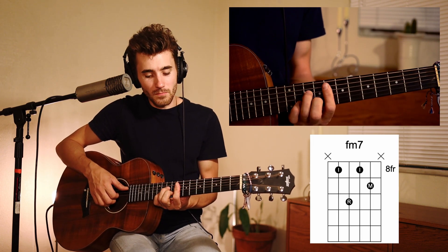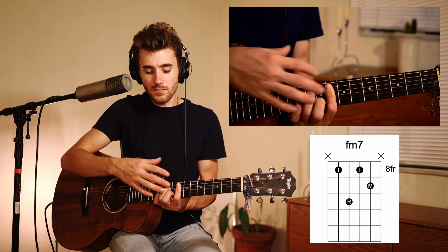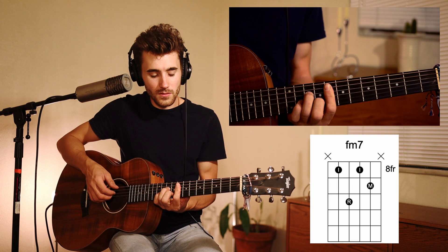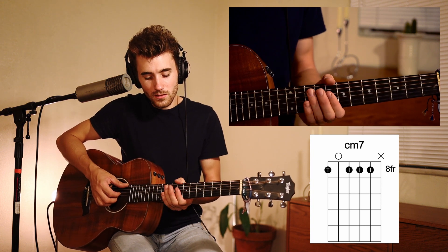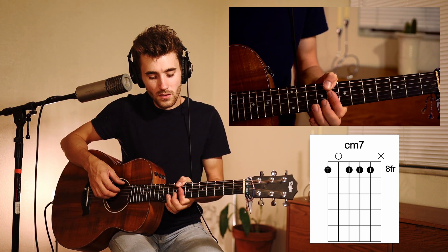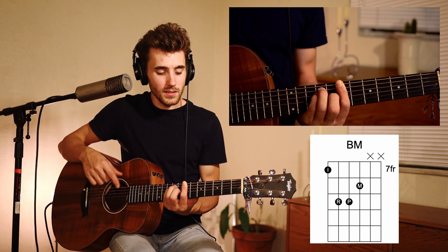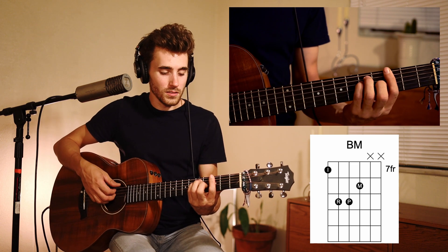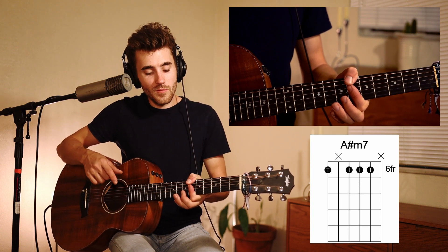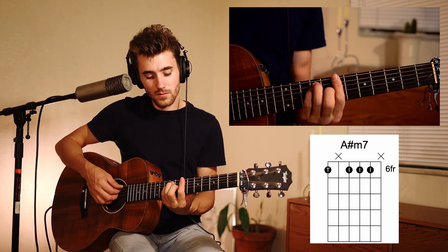In the bridge I'm switching up to an F minor seven — it's the same fingering I used for my D minor seven earlier in the song. That's my F minor seven. Then I'm going down to a C minor seven using that thumb again. And then I'm going down to a B major, which is how I played my G earlier in the song. Then an A sharp minor seven, which is how I played my C minor seven — so we're just kind of walking down.